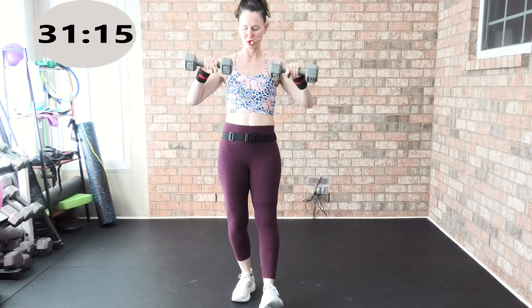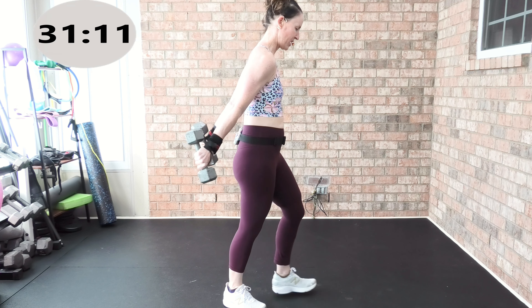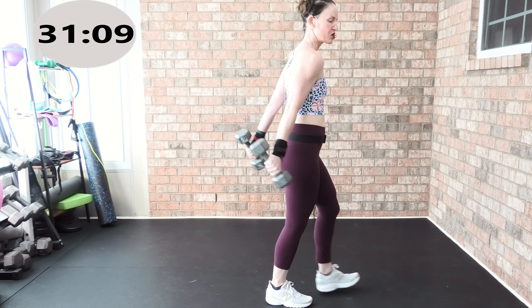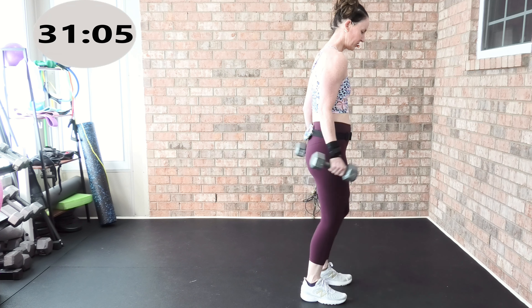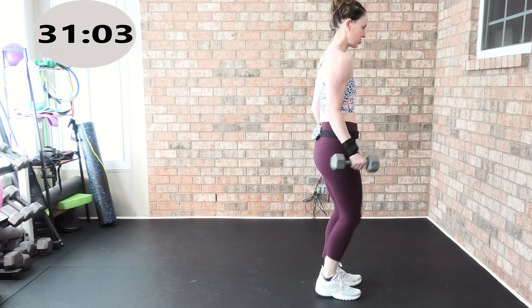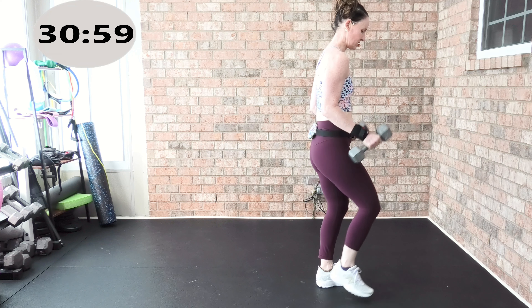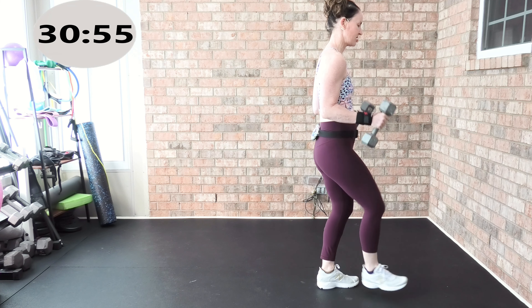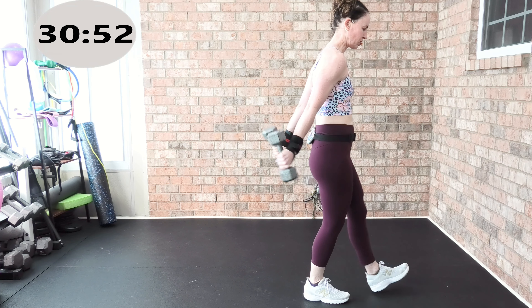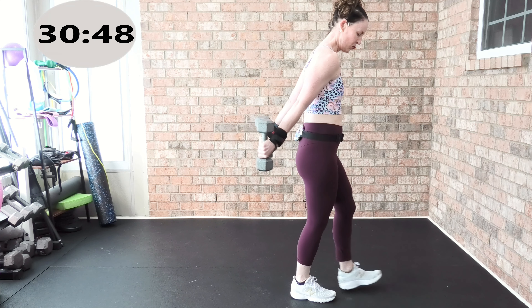We're going to go into those beautiful triceps — palms face each other, here we go. Back, you got your heavy weight. Back, then to neutral. Back. You got the heavy weight, I know we're working it. Eight more, here we go — I got 12s in my hands. Bicep, tricep, sculpt, tone and define everyone. Four more.